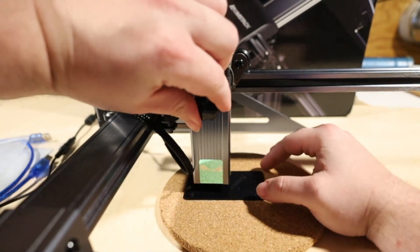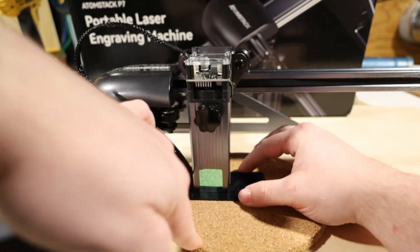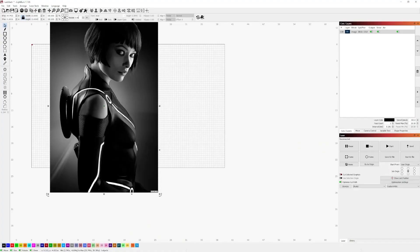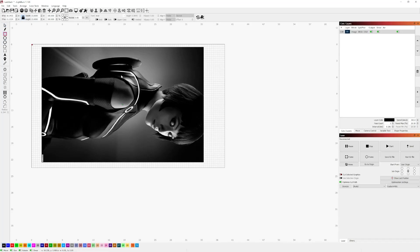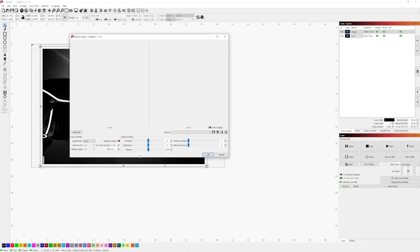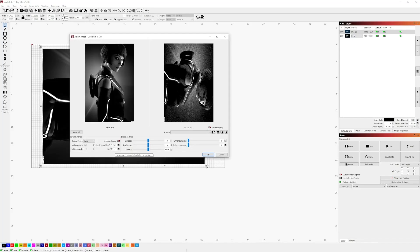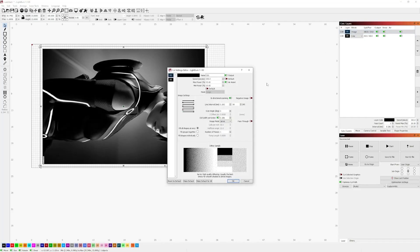Another thing this laser comes with that the Pergear did not is the thumbscrew style diode height adjustment. It works with Laser Gerbil and LightBurn. I would recommend LightBurn — it is my preferred laser software personally. If you already have a license, you can run multiple lasers with it, and if not, you can try out the 30-day trial. I think it's reasonable for such a powerful and well-thought-out piece of software — give it a try.